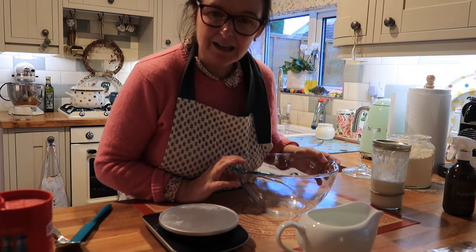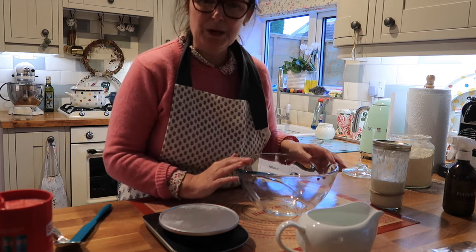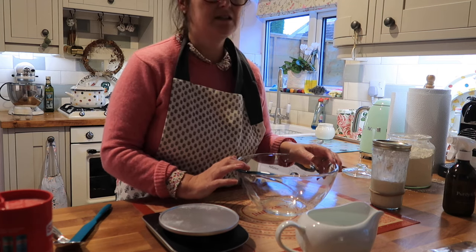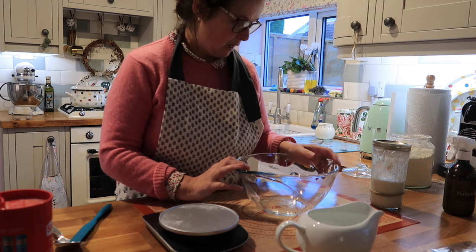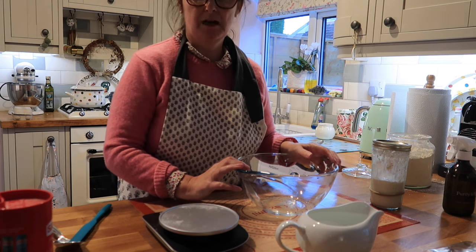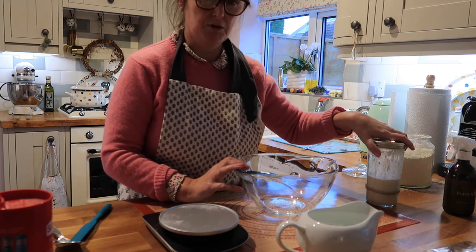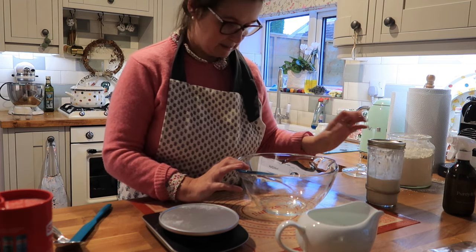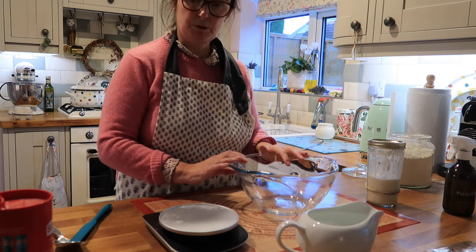Good evening! It's 6 o'clock in the evening here. I spoke to you about my timings and getting them just right for my rising process, so this is about a good time to get my mixture together for my sourdough tomorrow.